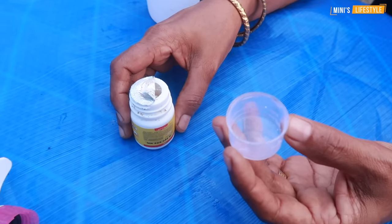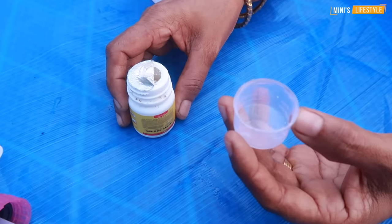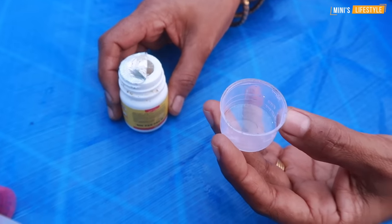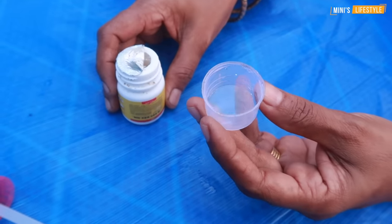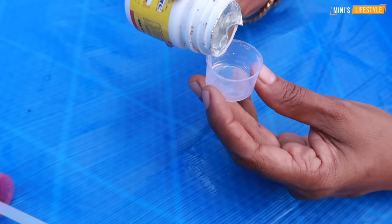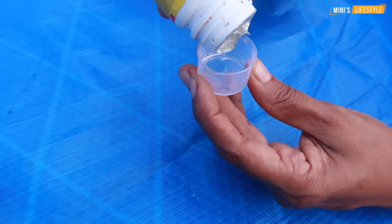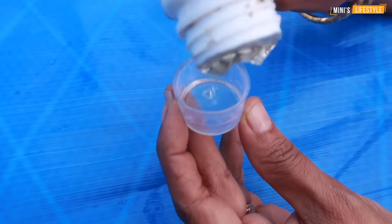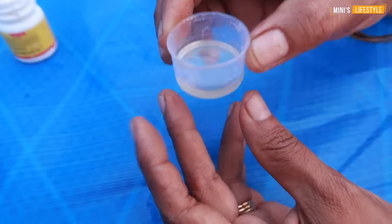We are going to put it in 3 pieces. This is a magic tree. Then we will take 3 leaves. When we put the leaves in the middle, we will take 5 leaves. The leaves will be removed. We will take 3 leaves. This is the magic tree. If you come to the house, you will be able to cook it.